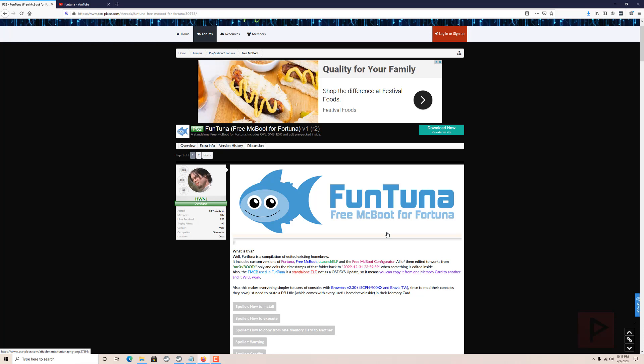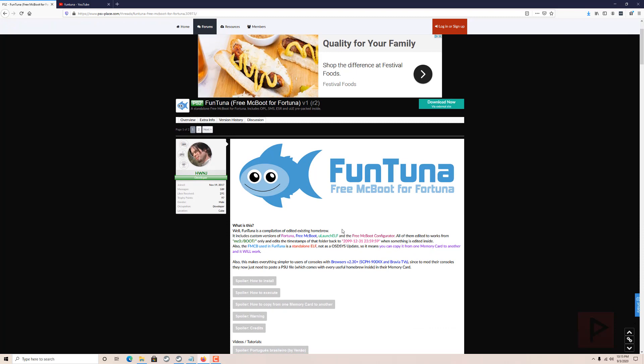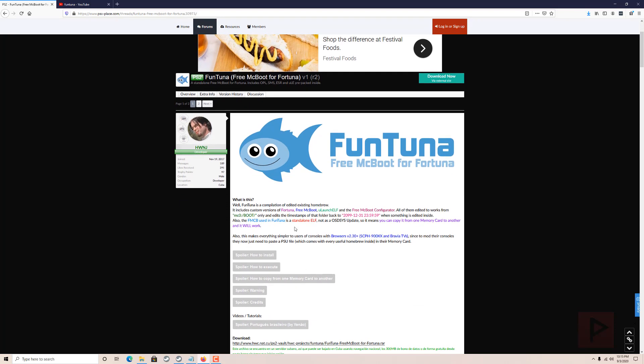It's a very similar method where you see the orb, you exit out two times, and then instead of loading into uLaunchELF it actually loads into free McBoot. From there you can create shortcuts and have access to all your favorite apps. If you want to read more about this, I have a link in the video description where you can learn more about Fortuna.